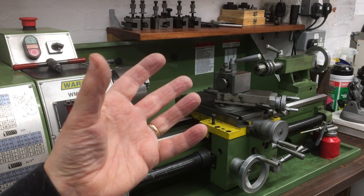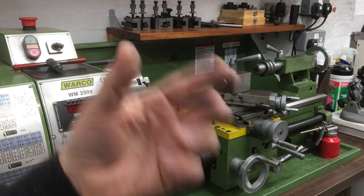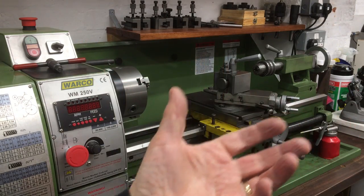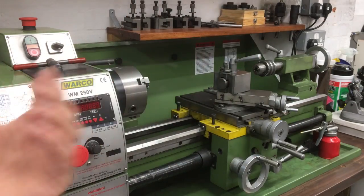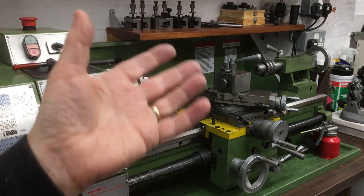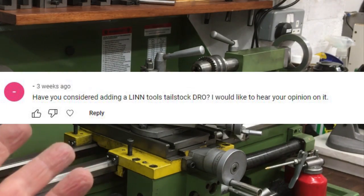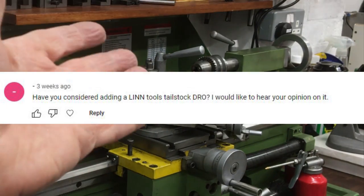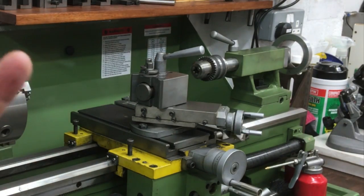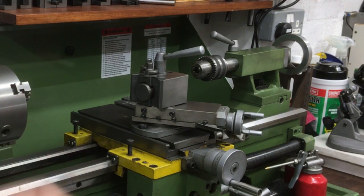The tailstock digital readout project has been on my list for quite a long time. There are loads of designs out there — nothing new here. You're basically adapting some kind of digital readout so that one part moves, one part stays still, and you can measure the position of the tailstock as it moves in and out. There are loads of DIY versions and I was going to make my own, but then one of my viewers commented asking if I'd seen these Lintools digital readouts for the tailstock — and I had not.